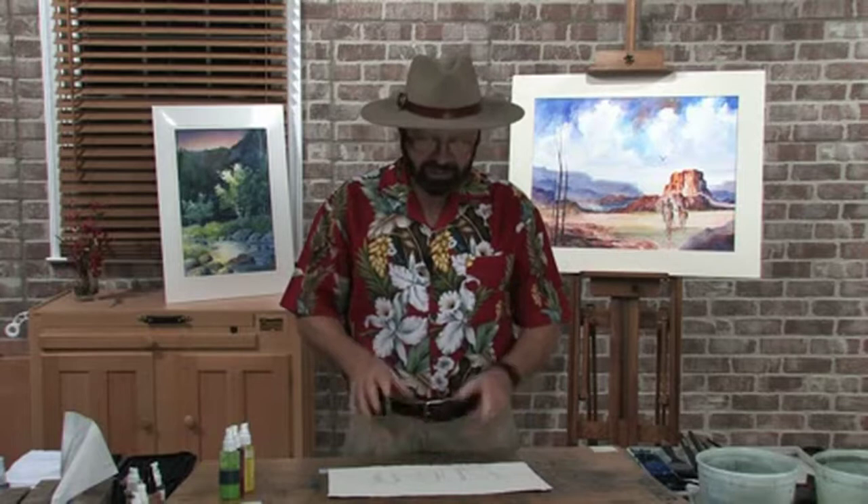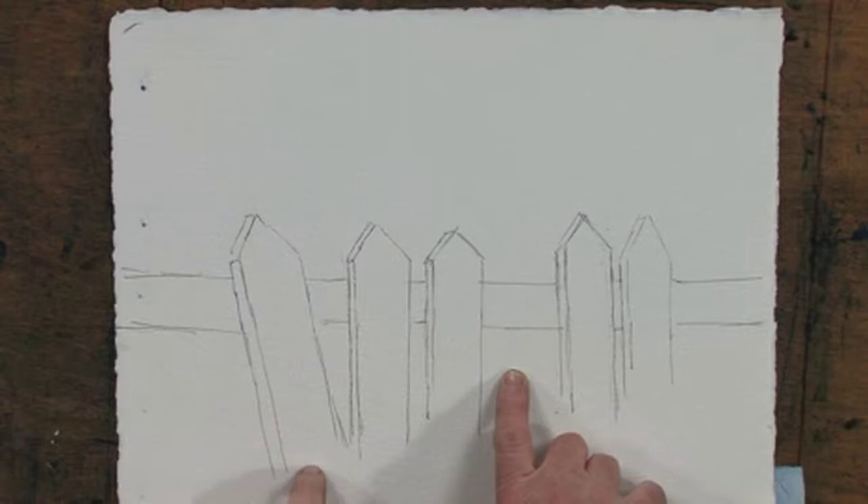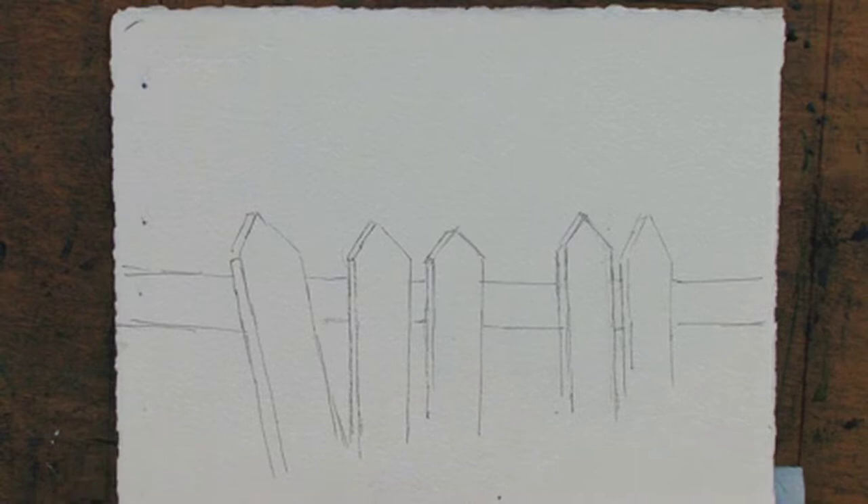Hi, I'm Tom Jones and welcome to another free art lesson. I've got a lesson plan for you today that I hope you'll find interesting. The word interesting is synonymous with this particular scene because if you're going to paint a picket fence, why not paint an interesting picket fence rather than the perfect one? I've got a picket fence with a couple normal pickets, a couple missing, and one that's crooked.